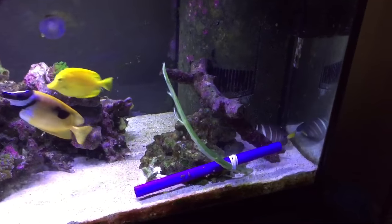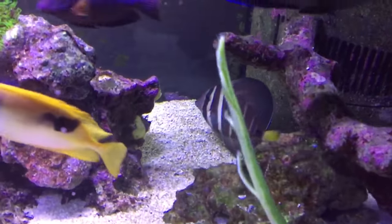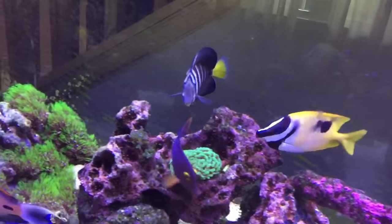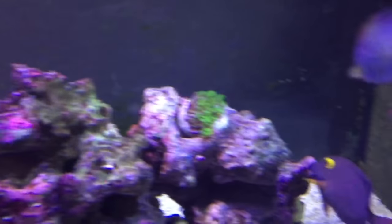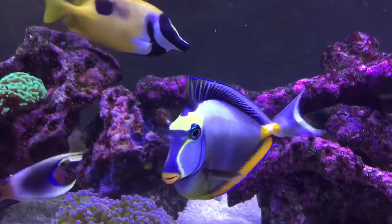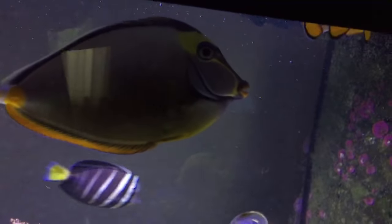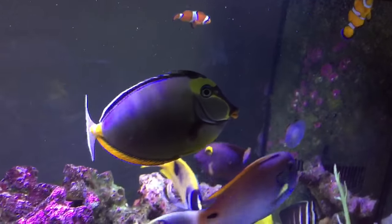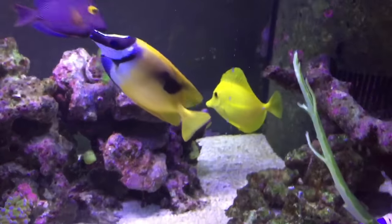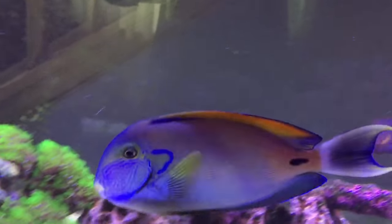So I'm gonna show you this awesome tank and what's going on in it. Got the sailfin tang hiding out back there — really pretty, usually a lighter color. That's the sailfin tang, the zebra-looking guy. There's a Nassau tang right there, he's waiting for his seaweed. This guy's awesome, he was an impulse buy and I'm glad I got him.